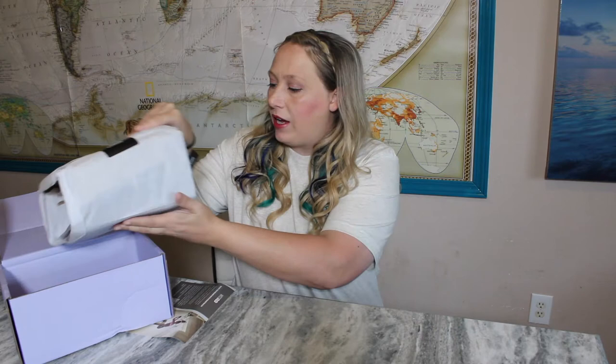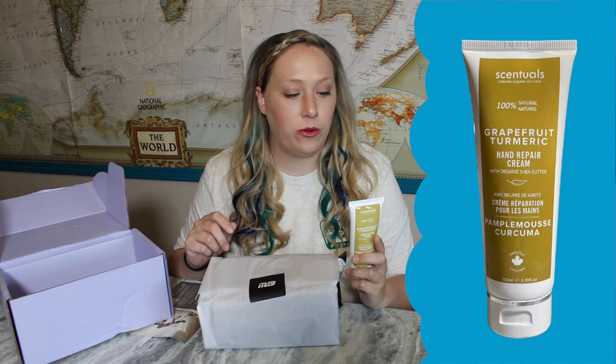This is a little strange — it's not usually packaged like this. In here there's a tube of grapefruit... grapefruit can be really good for you. This is a hand repair cream with organic shea butter. It's a repair and restore cream with natural and organic ingredients for soft, smooth, and hydrated hands. I'm not that excited about a hand cream, but it has been a while since I've seen one in a box.